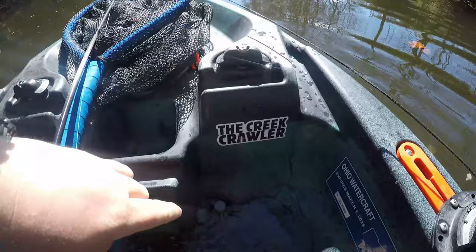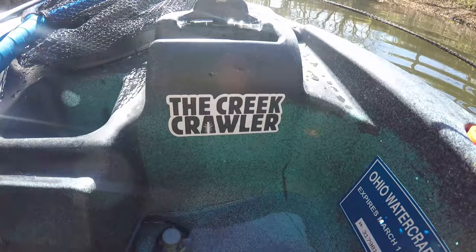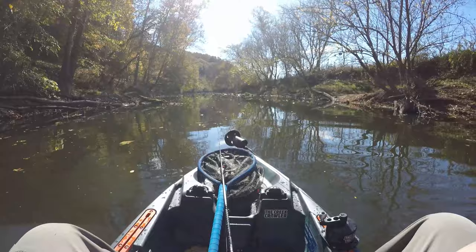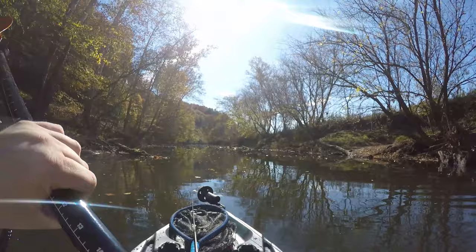I want to give a huge shout-out to Joe for making me this awesome logo. Got some stickers made up — I might be selling them soon. Comment down below if you'd be interested in Creek Crawler stickers for your kayaks. They're waterproof, they stick on your kayak and last forever, so just comment below and I'll see if I can set something up.